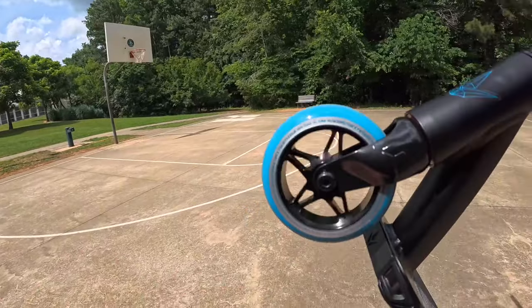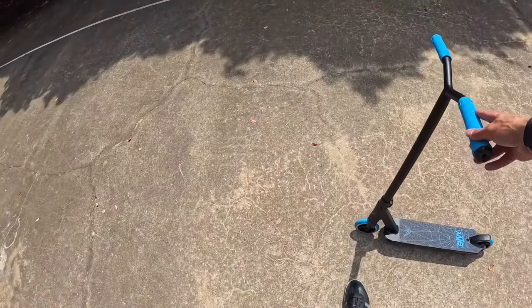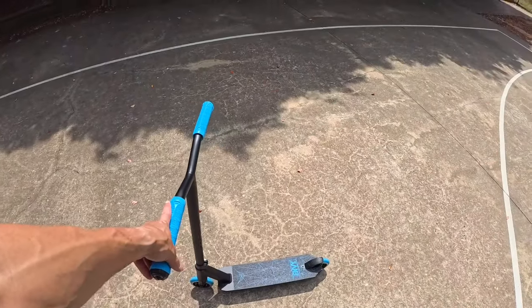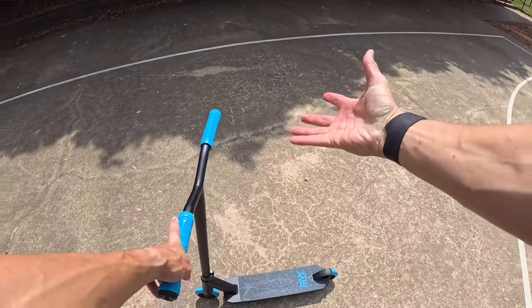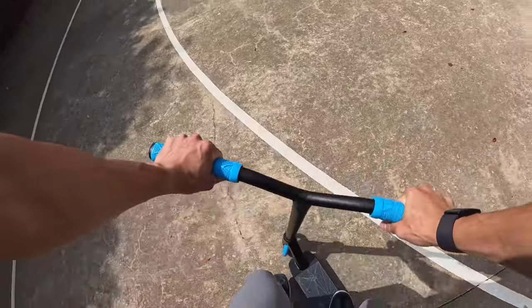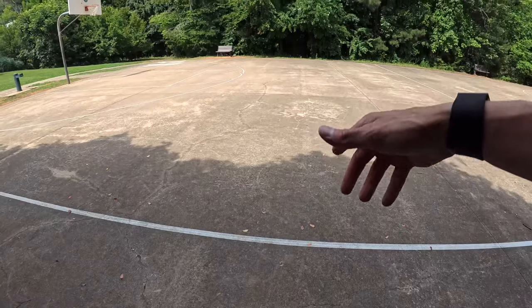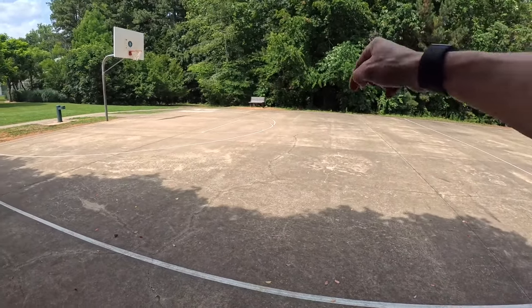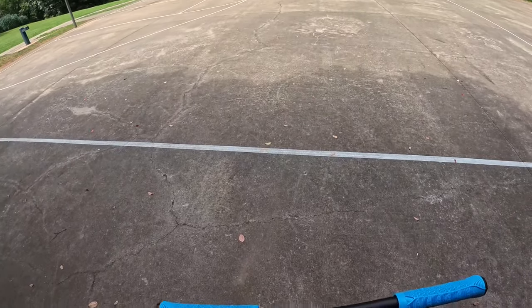These wheels are sick — there's so much grip and they're really smooth. This is also my first time riding it, so this is a live reaction review. You're getting exactly what I'm thinking and saying as I ride the scoot for the first time. I know I said five tricks, but I'm going to do six because I want to see if I can nose manual and brakeless manual from line to line on this, just to see how the scooter balances.